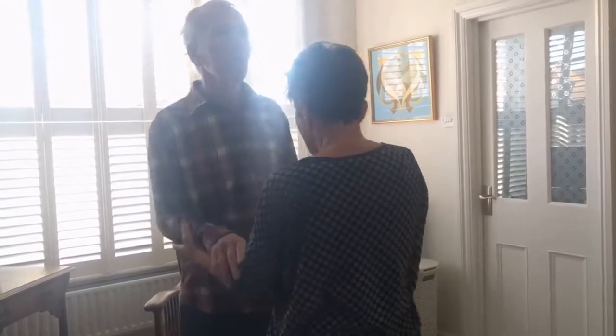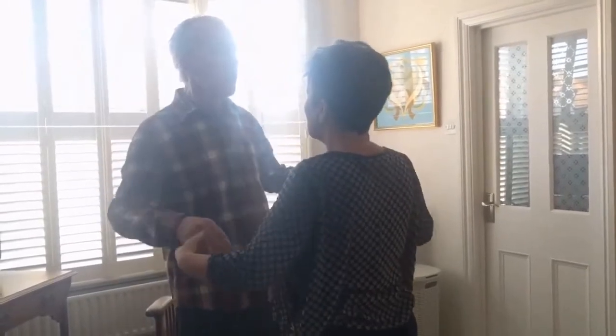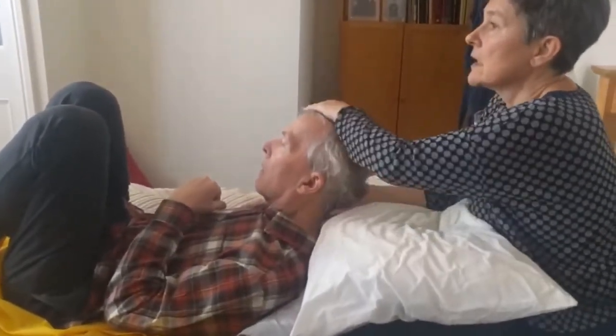Again. Breathe in, and breathe in, well done, and breathe in. You're going to relax your neck.